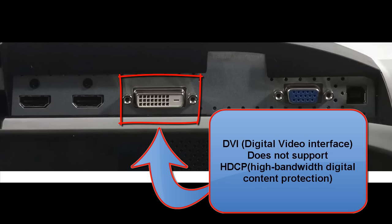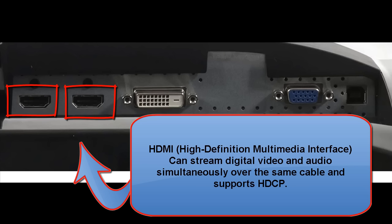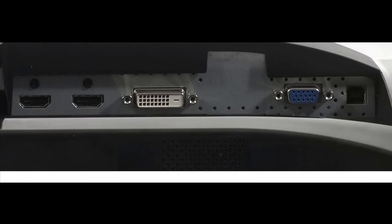DVI is also going to be phased out because it does not support HDCP — high bandwidth digital content protection. The connector that will replace the other two in the not too distant future is HDMI — high definition multimedia interface — because it supports all interfaces used today, including high-definition streaming of video and audio simultaneously, and also supports HDCP.